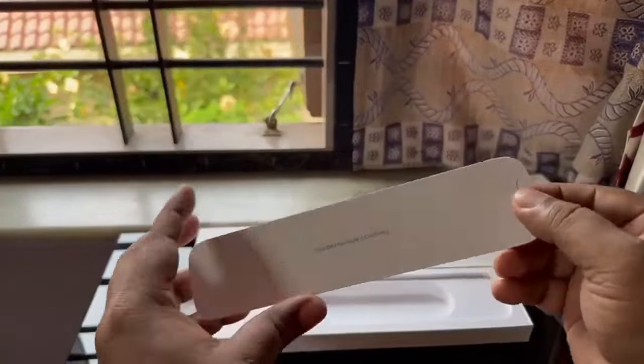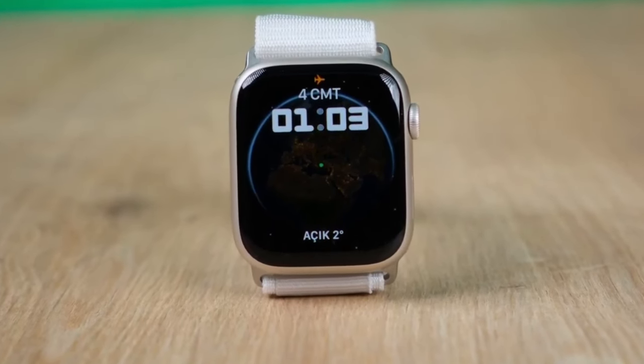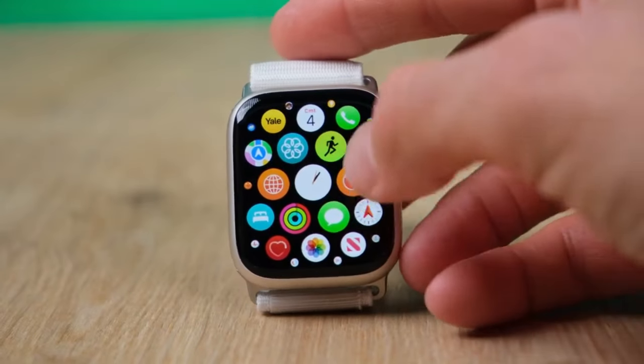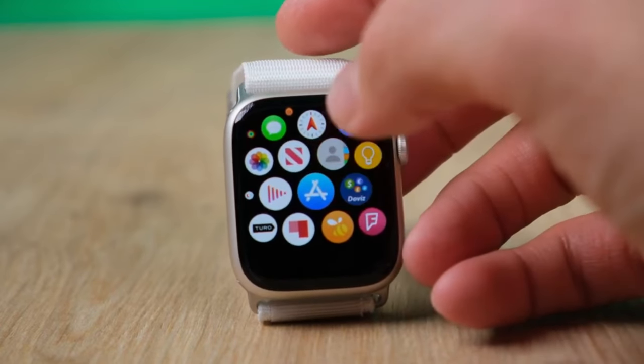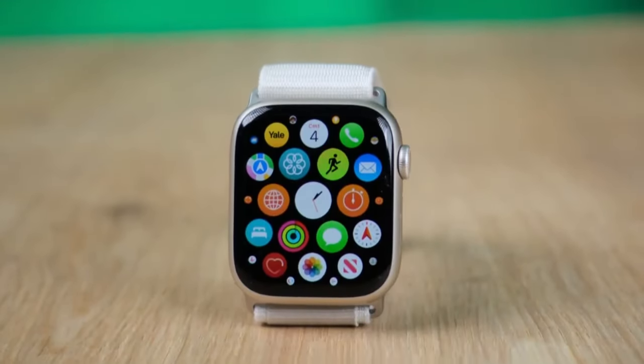The Series 8 has the new S8 chip. With the S8, Apple isn't promising huge performance or battery life gains — it's more that it's adding a bunch of new sensors. For starters, the S8 adds two new temperature sensors: one right under the display that measures your environmental temperature, and another closer to the skin that measures wrist temperature.